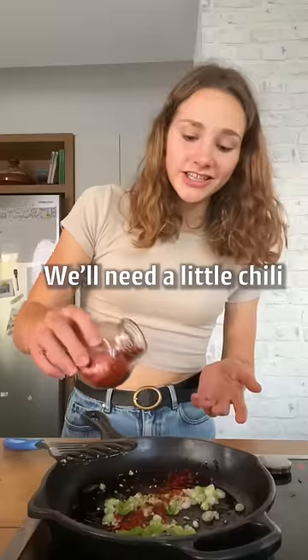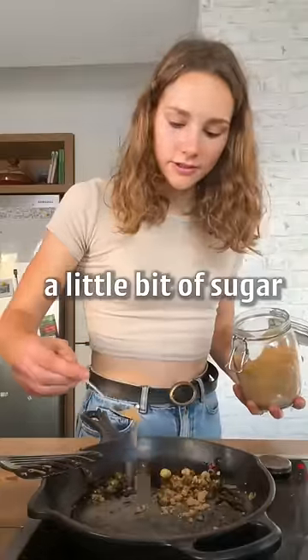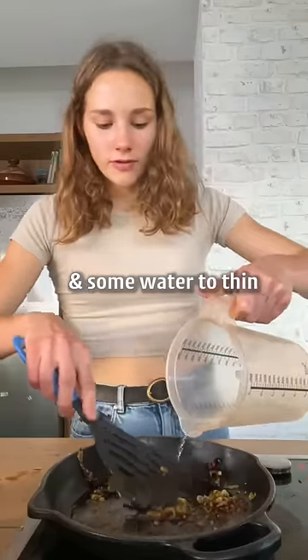We'll need a little chili, soy sauce, and a little bit of sugar, plus some water to thin. That's it.